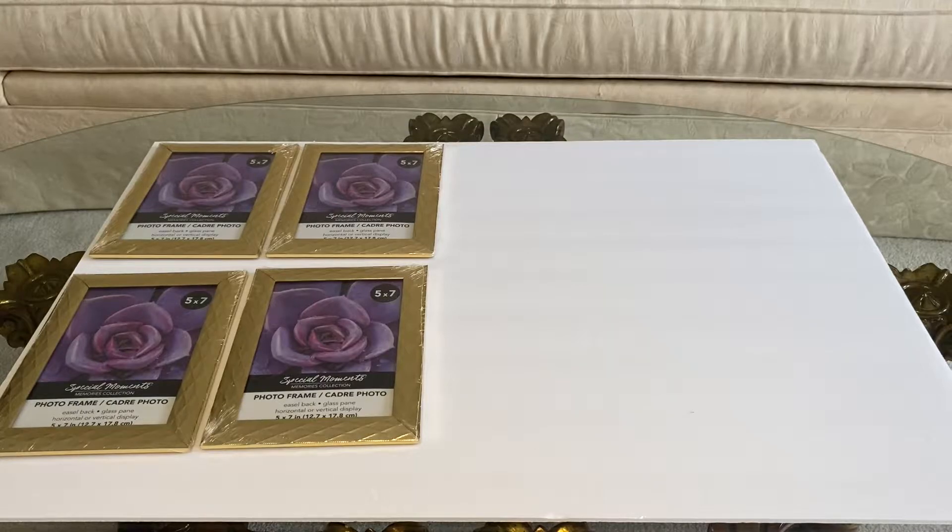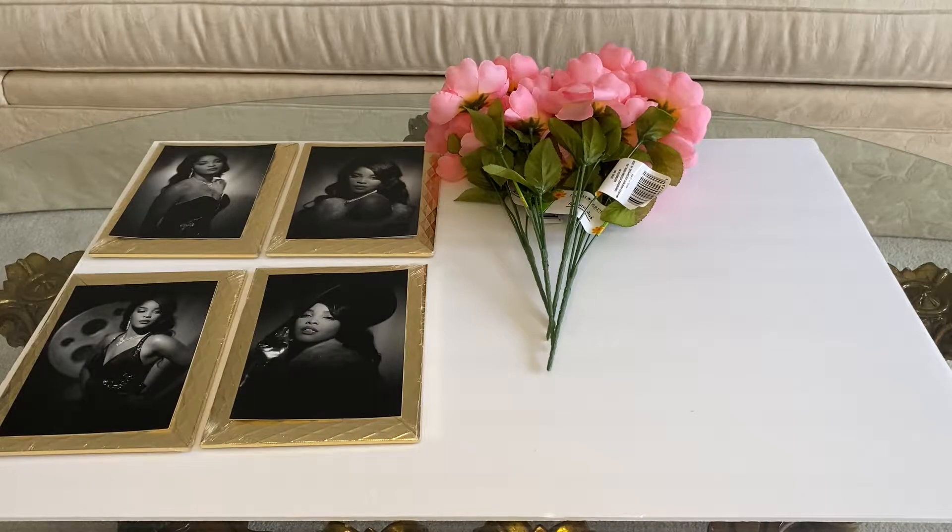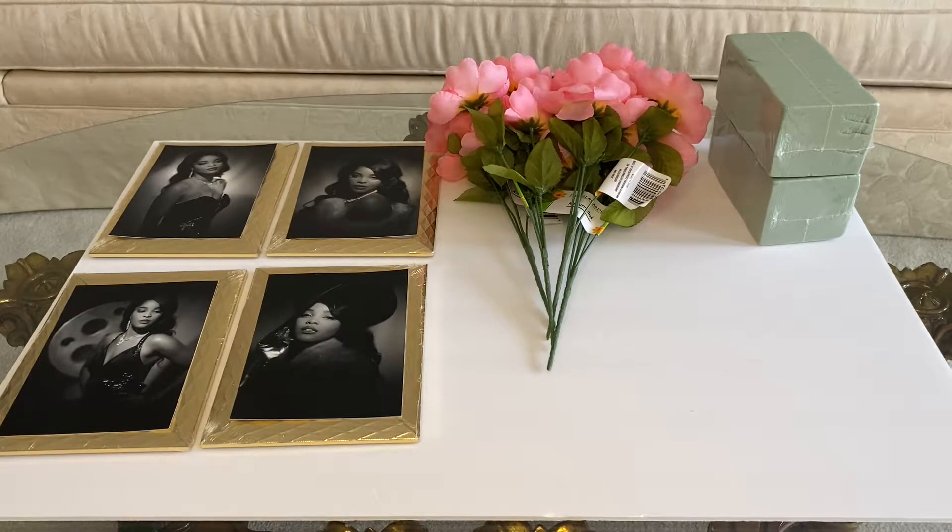So for this DIY project, you will need a foam poster board and four 5x7 picture frames. You will need four pictures. In this video I'll just be using pictures of myself because I don't got a bae, a baby, a boo, or nothing like that. But if you have a significant other, make sure that you use pictures of the two of you. You will also need a bouquet of faux flowers — I only purchased four of them from my local Dollar Tree.